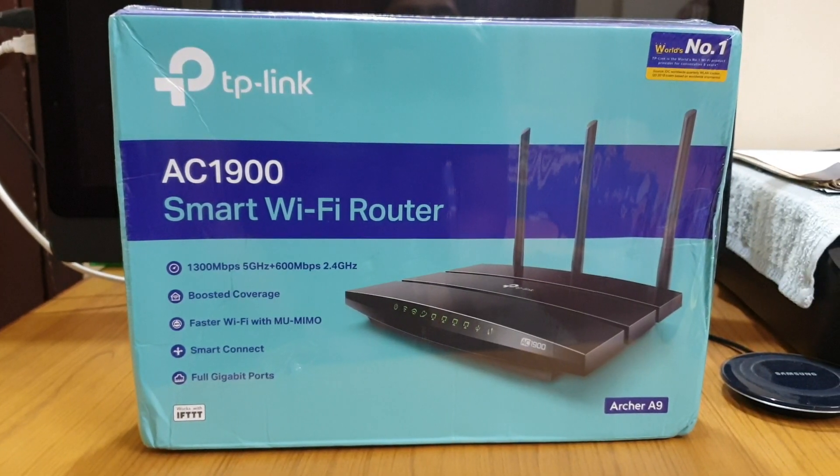Hello friends! Today I'm going to show you the TP-Link Archer A9. This is a Wi-Fi router.